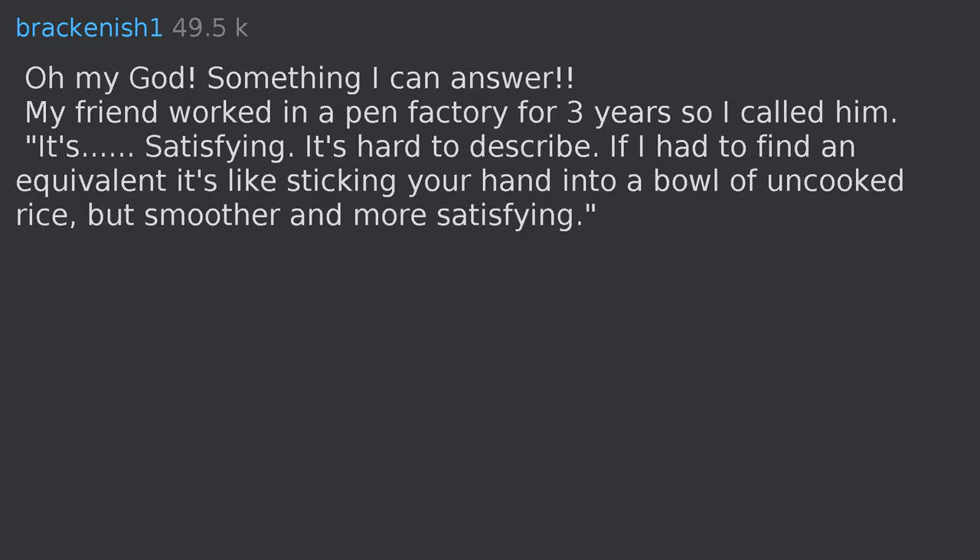It's satisfying, it's hard to describe. If I had to find an equivalent, it's like sticking your hand into a bowl of uncooked rice, but smoother and more satisfying.